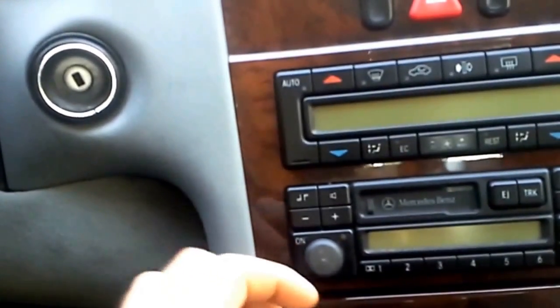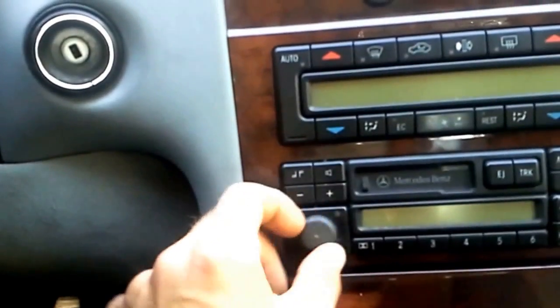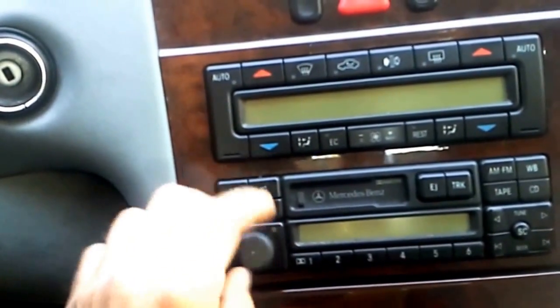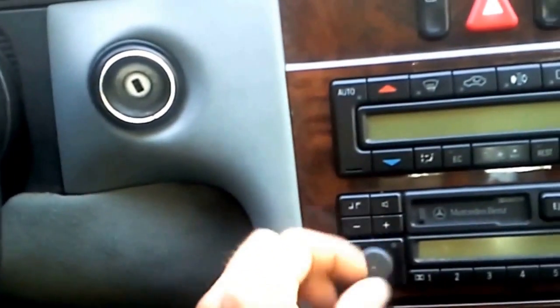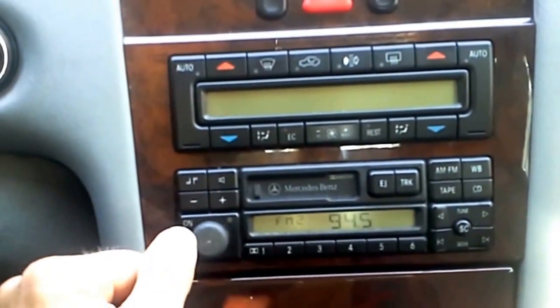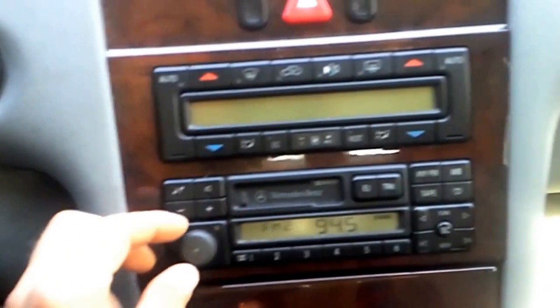By turning the dial like this, we're cleaning the rust or the corrosion off the contacts. Turn it back on and it should work.